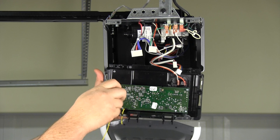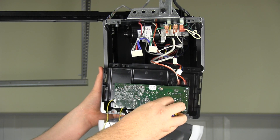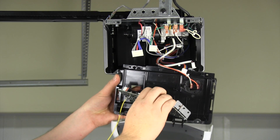Remove the old board from the end panel by taking out the two screws. Release the two clips. Lift out the board and pull the antennas out of the end panel.